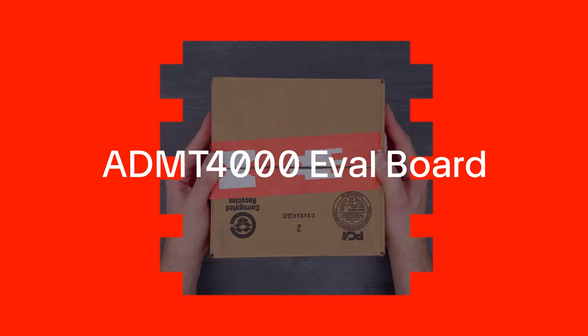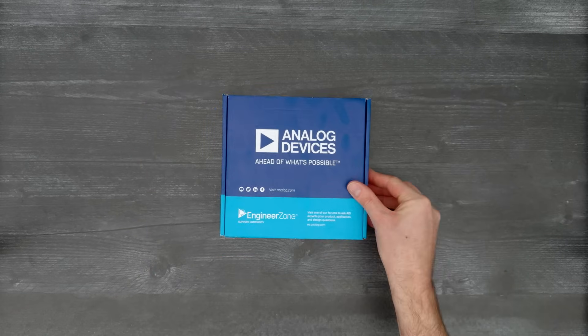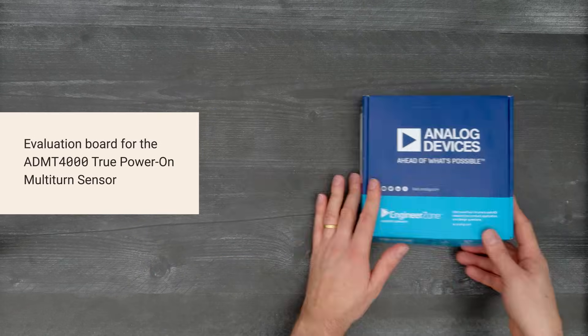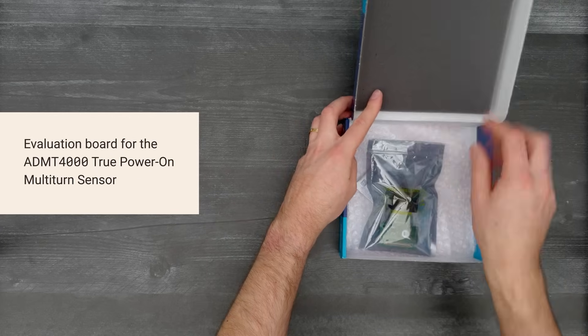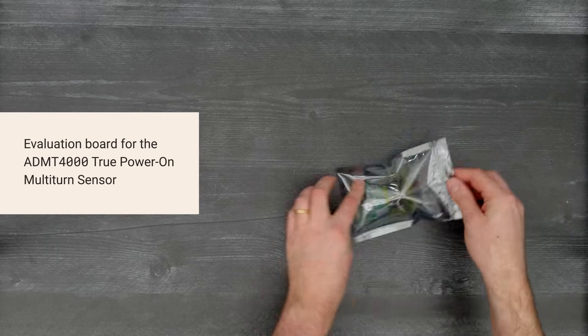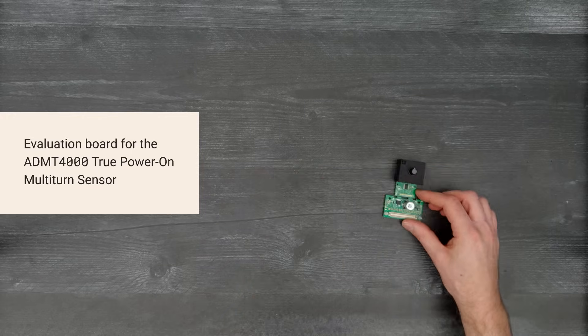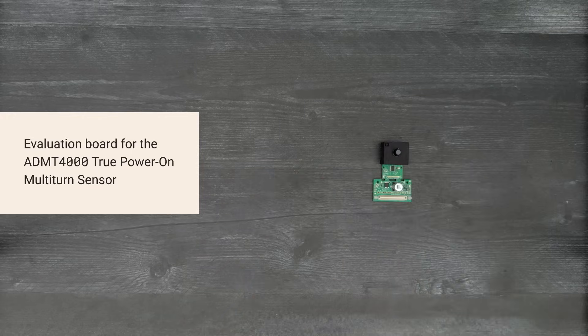It's time for a DigiKey unboxing. Let's take a look at the ADMT-4000 Evaluation Board from Analog Devices. It showcases the ADMT-4000 Magnetic Turn Counter Sensor that can count rotations without power, simplifying position sensing in industrial and automotive applications. So, let's get started.